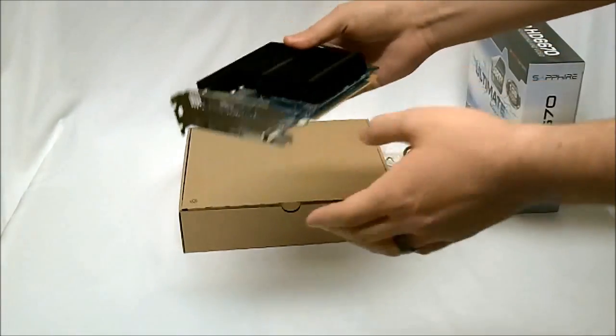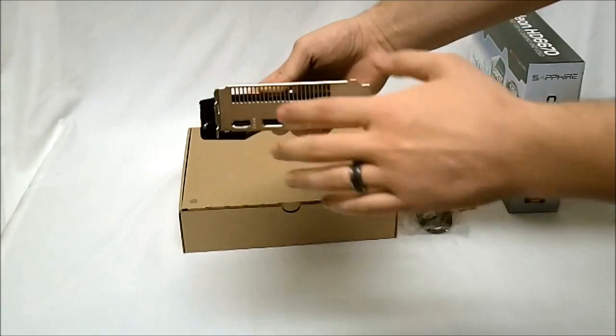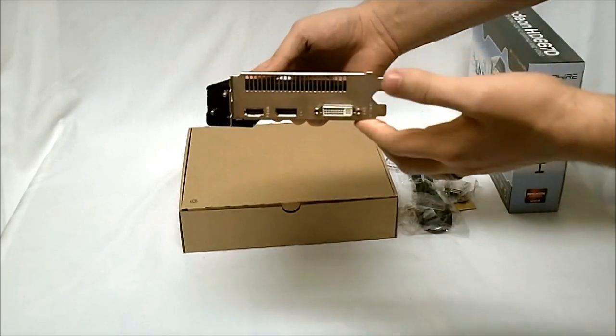This is a full-size bracket as well, so we have the slot top and bottom.